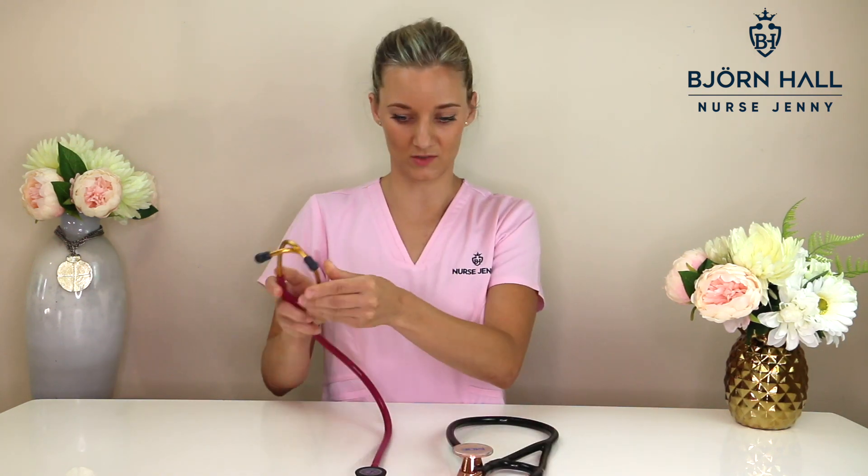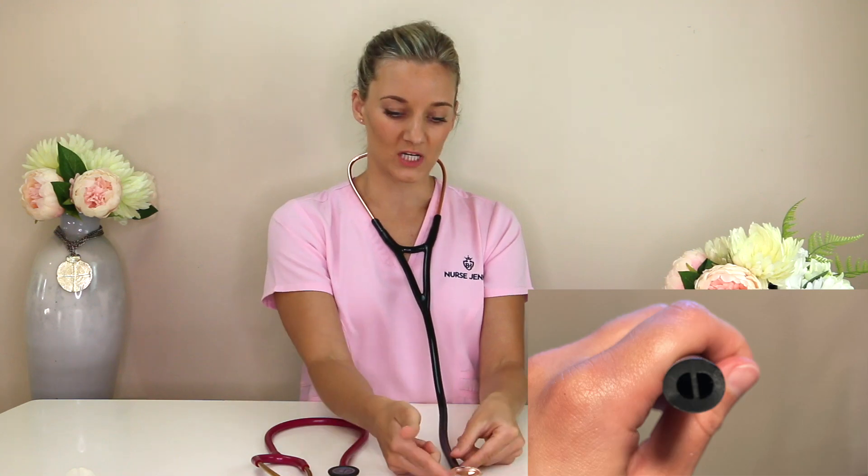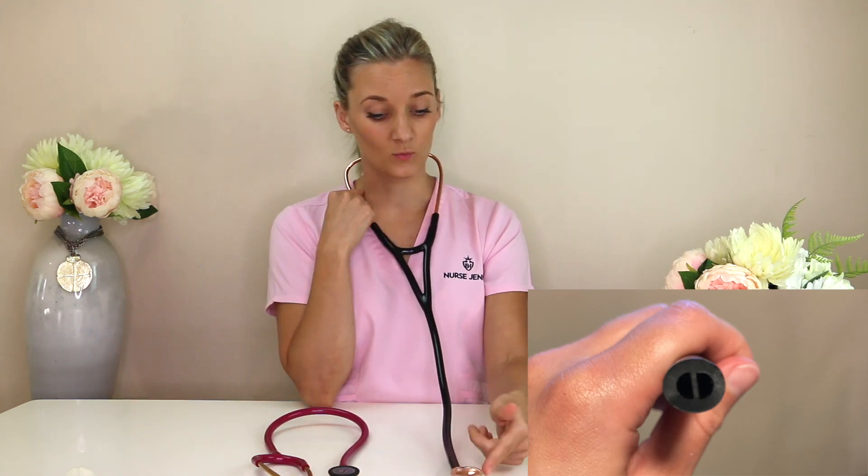A cardiology stethoscope has got what we call an A frame — it's like an upside down A. It has dual lumen tubing, meaning when sound travels from the chest piece up here, we've got two channels inside the tube: one channel goes to my right ear and one channel goes to my left. This allows for better sound transmission and less interference from extraneous noise or brushing up on the tubing.